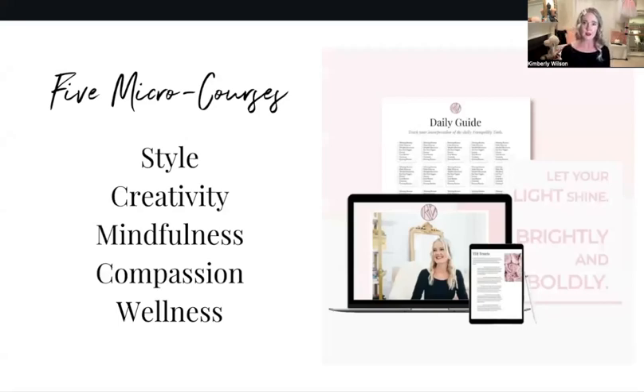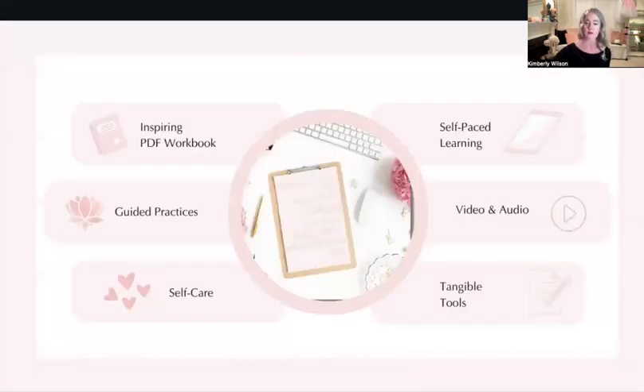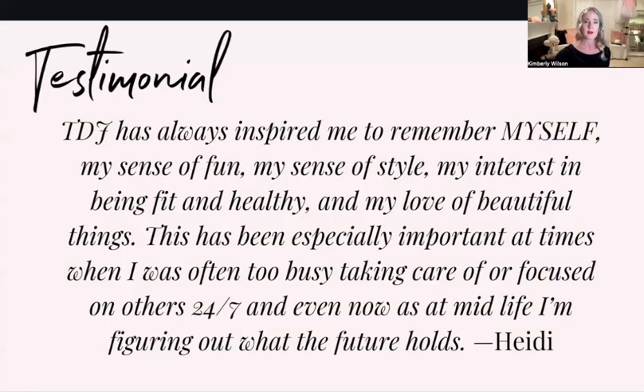The TDJ Tenants course is a longer course with five modules, but I also broke each module out individually — so if you're not interested in wellness but just want creativity, you have that option. You can take the different tenets as microcourses. One person wrote about the style microcourse: 'TDJ has inspired me to remember myself — my sense of fun, my sense of style, my interest in being fit and healthy, my love of beautiful things. It's been especially important at times when I was too busy taking care of others 24-7, and even now at midlife as I'm figuring out what the future holds.'